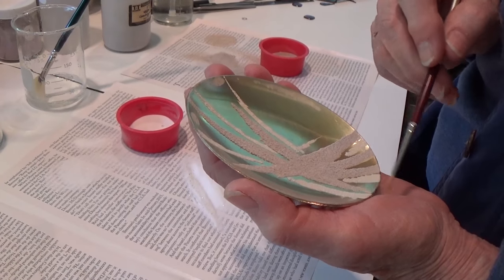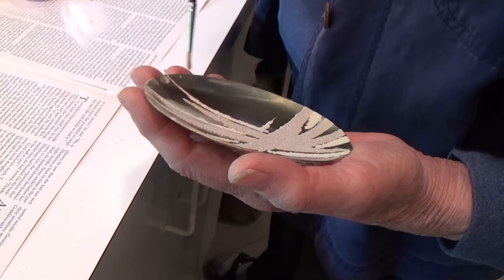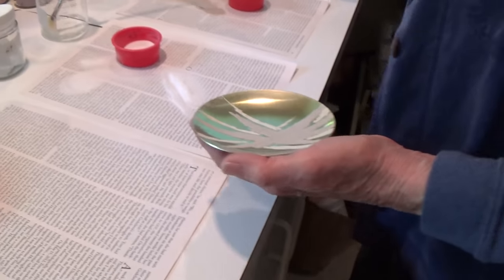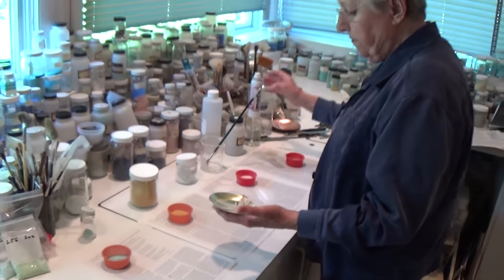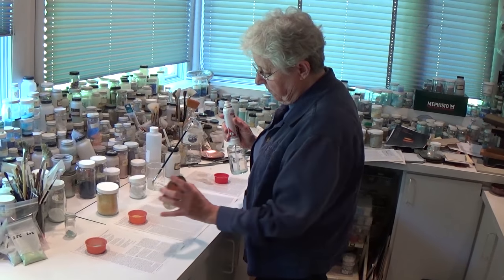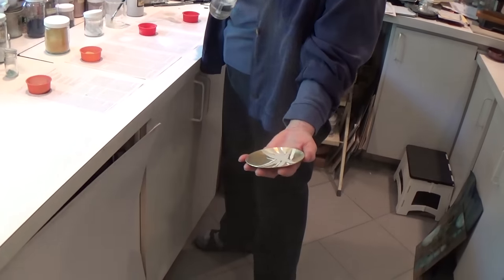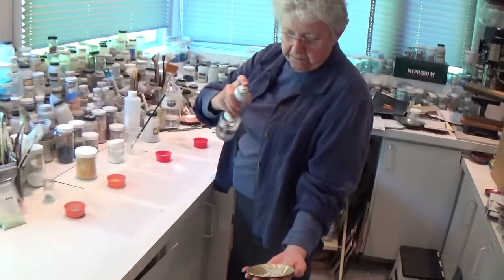I can use a brush and clean off any little spots that I don't like the look of. Done. Now I'm ready to do the overall coat. I've used two colors for the design, and I'm going to use two more colors now that are going to cover the whole dish.